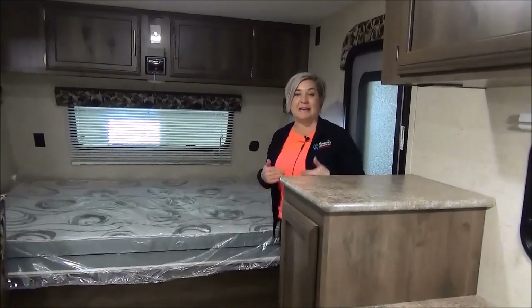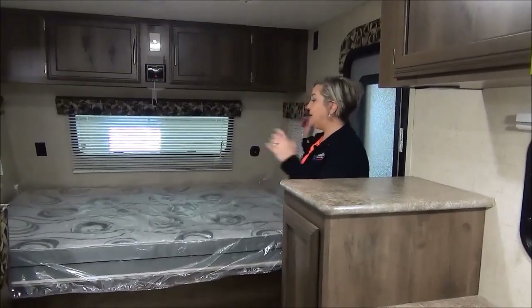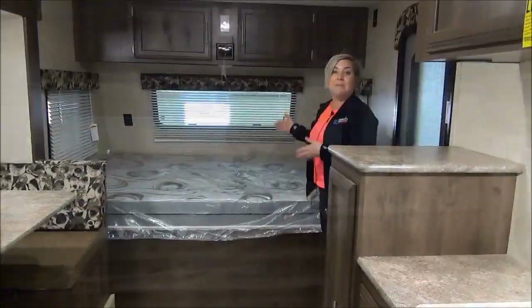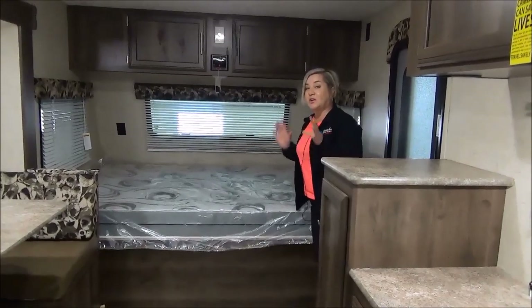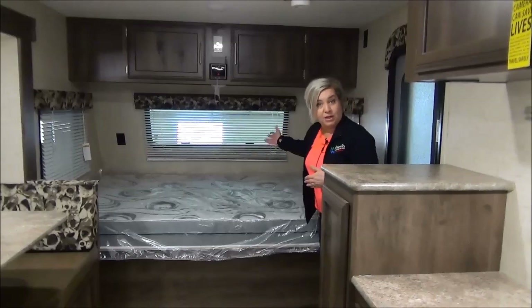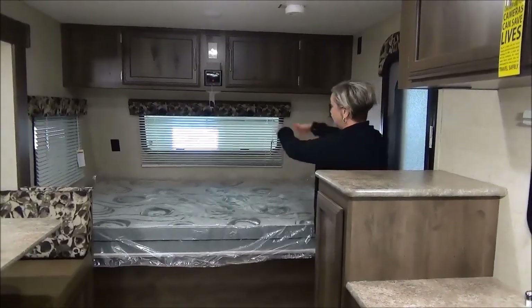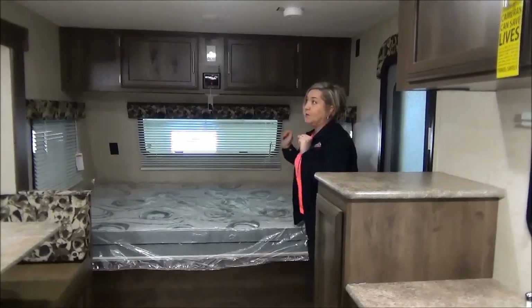This little trailer sure packs a punch. At 18 feet and again 2,800 pounds, here at the front of the trailer is your master bed. You'll also notice all the windows in this trailer — you've got side windows. We've equipped this trailer with the optional front window. It doesn't open but the blinds and shade will come out. Your side window does open.